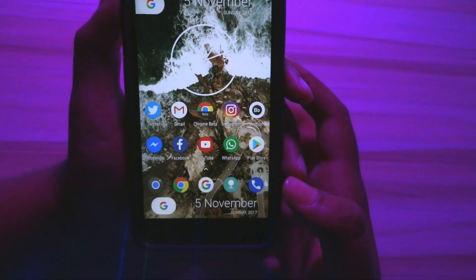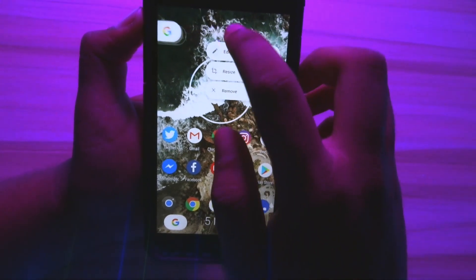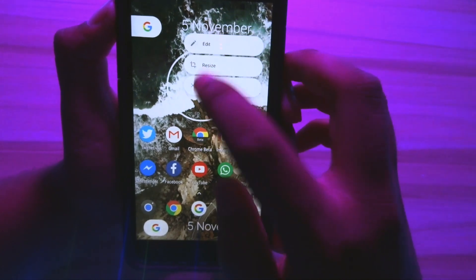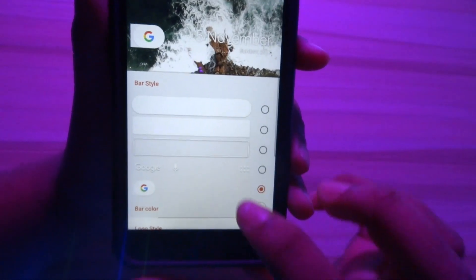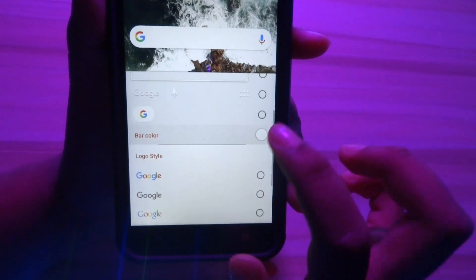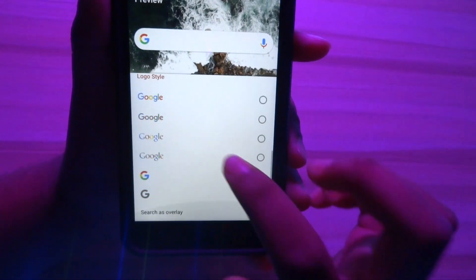Now go back to the home screen and you will see something like this. We need to remove the extra search bar from the top and then adjust the search bar style of the existing one. Head over to the settings option of Nova Launcher, click on Desktop, and select Search Bar Style. Select the Rounded Corners option as the bar style and select the G logo as the logo style. Go back to your home screen and you will notice the difference.